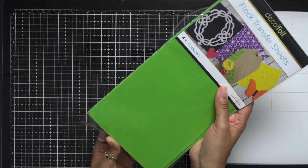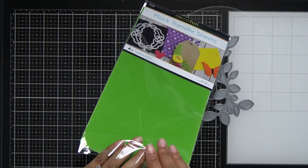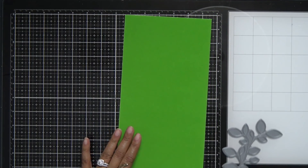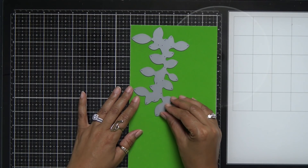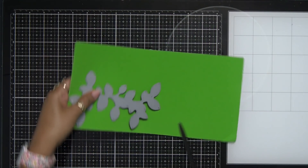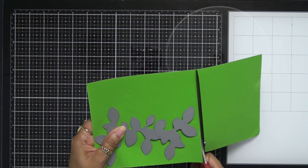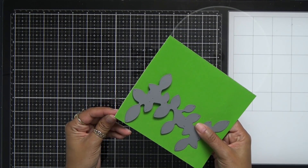Next I'm going to bring in the deco foil flock transfer sheets. I'll pull out one of these panels — I love this flock stuff. If you did not see my other video using the flock I'll link it below and in the description box. I'm going to take that Outline Clustered Leaves die — I have been wanting this die forever and I'm so glad it came back in stock. I'll trim down my flock to have just enough to cut out that little cluster, and this cluster gives you such a nice look on a card. Debbie Hughes has used it a lot and I've fallen in love every time I see it on one of her cards.